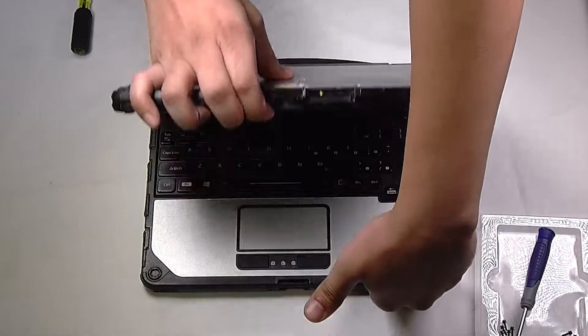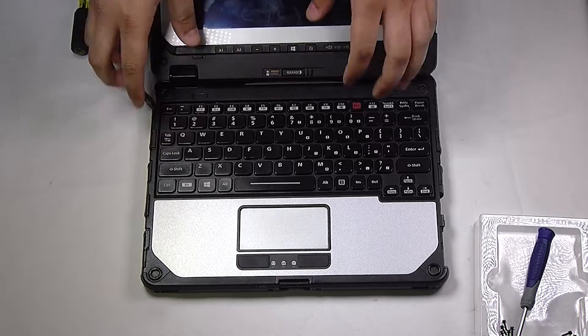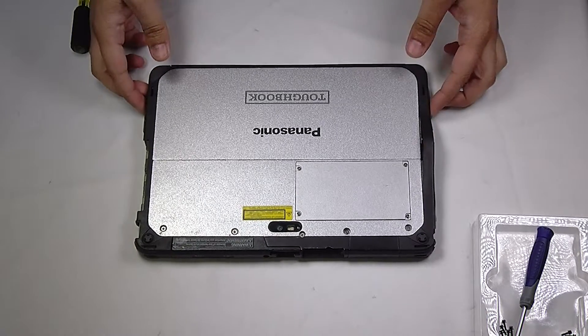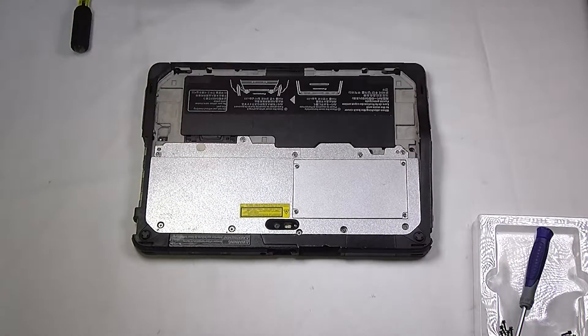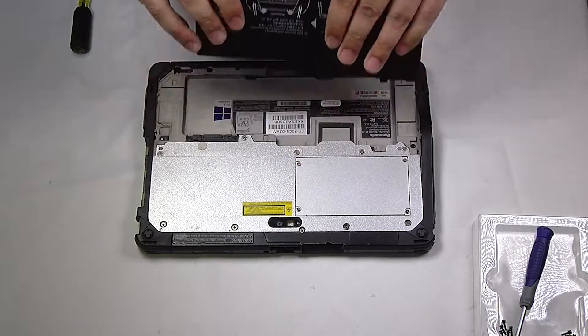The first thing you want to do is separate it from the keyboard. Now you want to remove the battery. There will be two levers right here, and then you can slide that panel off.